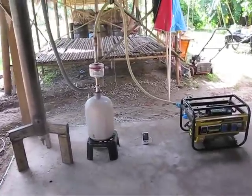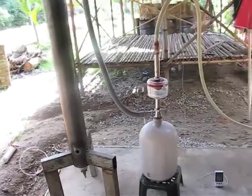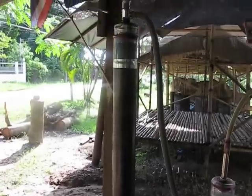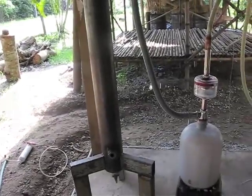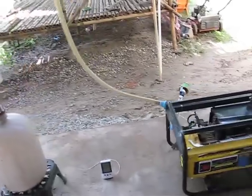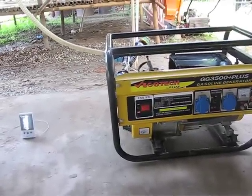Hi everybody, welcome in Thailand again. Today we're going to do a next test with the gasifier which we saw last time, but with a few modifications. Today we're going to run the electrical group gasoline generator, 2.7 kilowatts maximum.